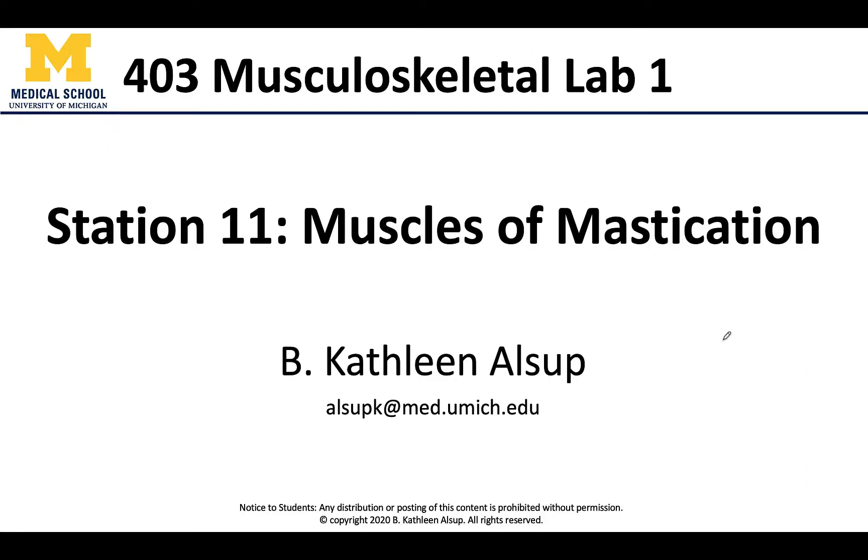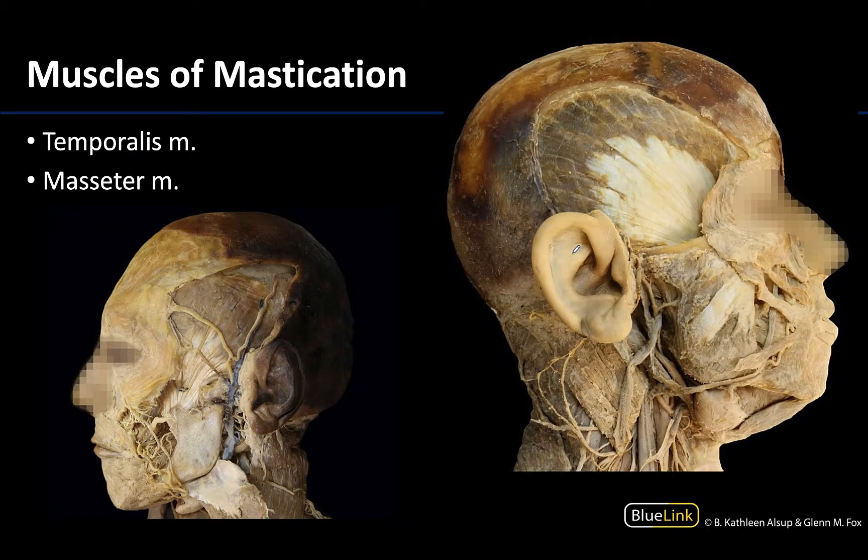Hello anatomy colleagues, this is Dr. Alsup and welcome to station 11 where we're going to focus on the muscles of mastication, of which there are four.